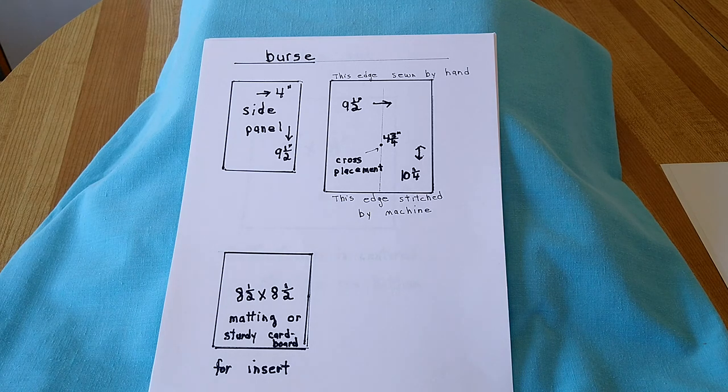For the burse, the side panel is four and a half inches by nine and a half inches, and the main part is nine and a half inches by ten and a quarter inches down, with the cross placement four and three quarter inches up from the edge that is to be stitched. The matting is eight and a half by eight and a half inches.